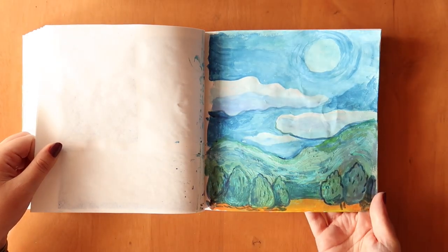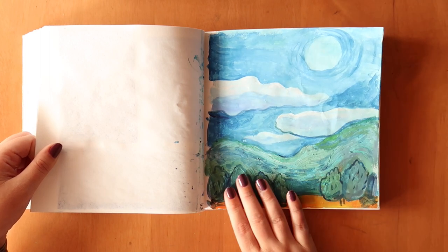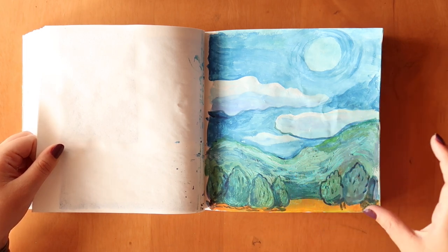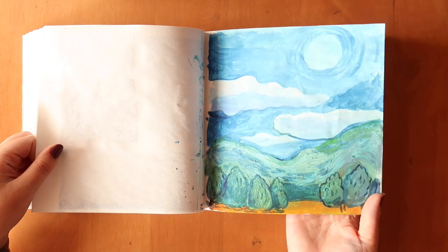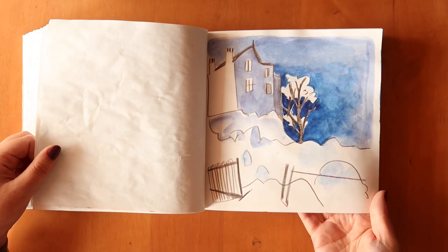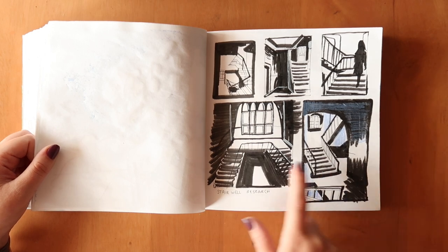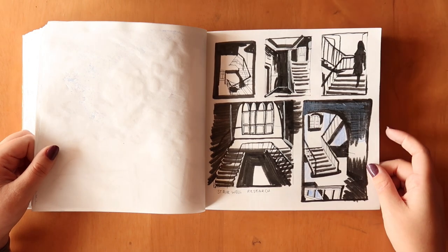I really like how the clouds turned out — just lumps of something in the sky. This was a quick doodle of a creepy house I saw, just pencil and watercolors. I wanted to study stairwells, so I did some stairwell research at lunchtime — looked up images of stairwells with creepy dark shadows for negative shadowy space. I like how these turned out, they were quite fun to do.